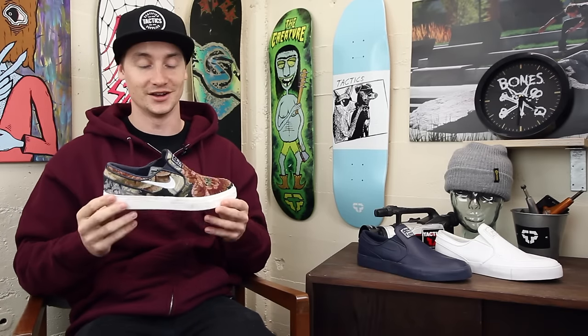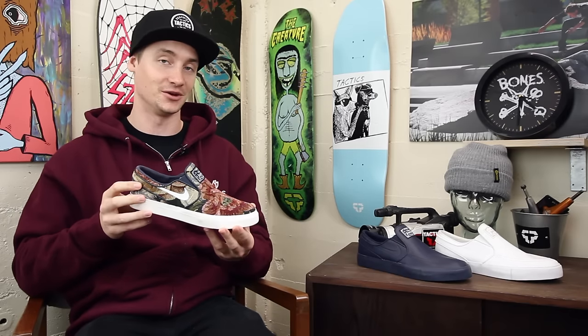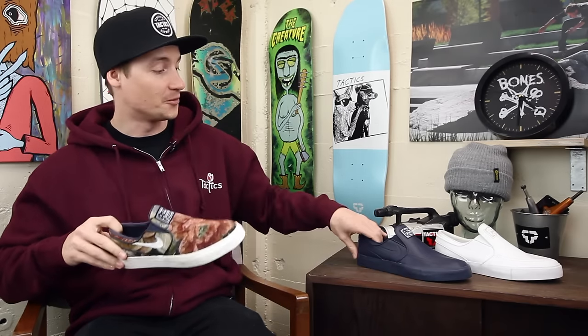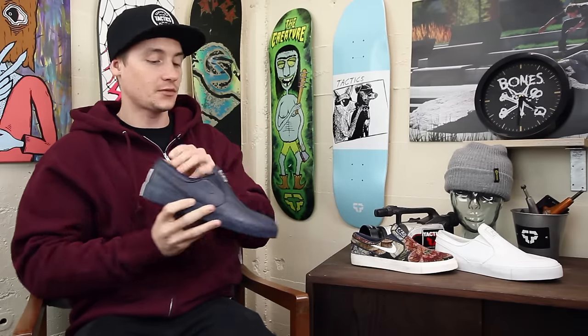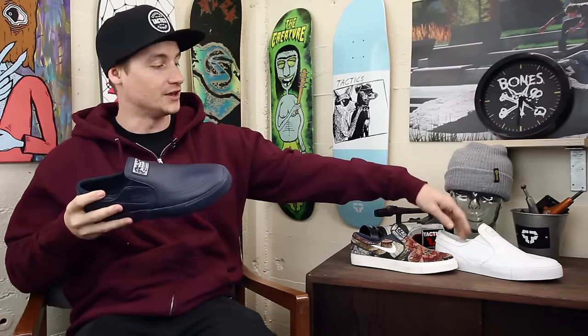This does also come in full sizes, by the way, not just this 5.5 that we have for some reason. You also get this premium leather in all blue and then the all white.